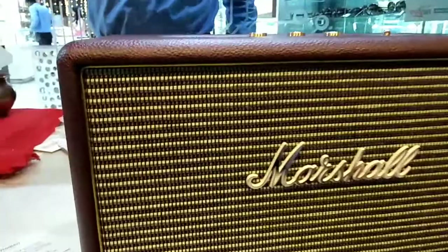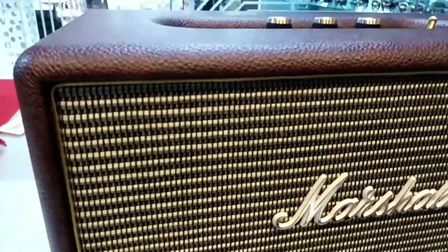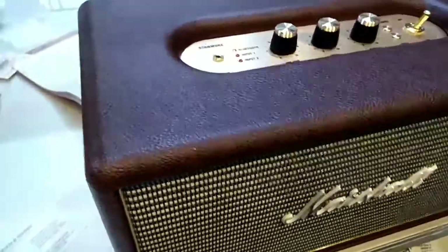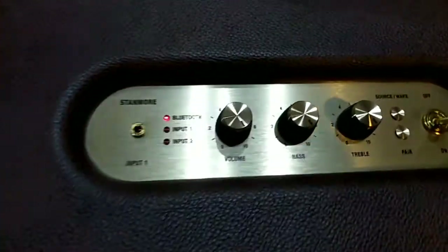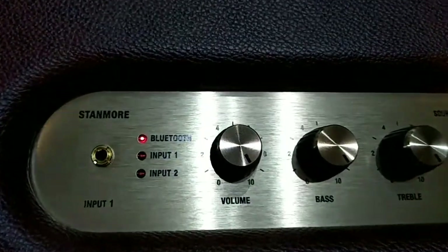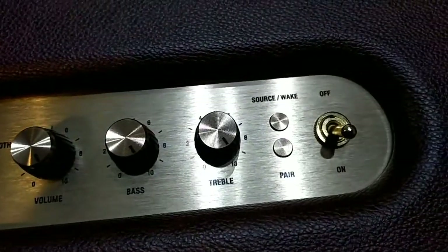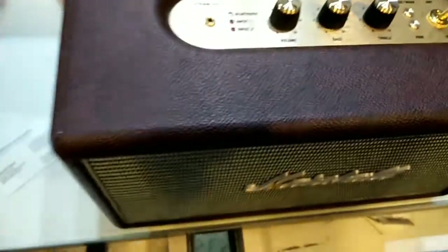The speaker is made of very good quality and it is purely handmade. You can see the buttons — all the buttons are gold plated, so this is made with very good quality overall.